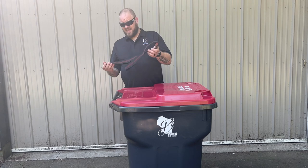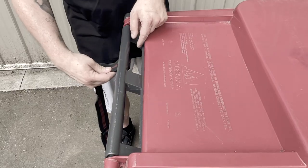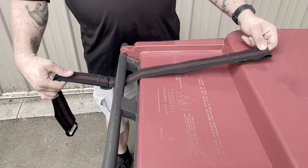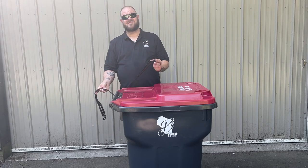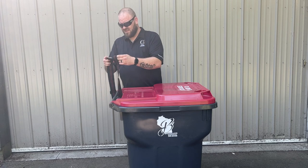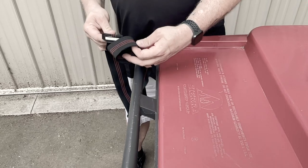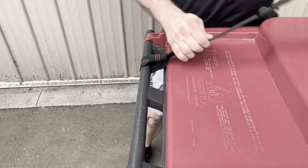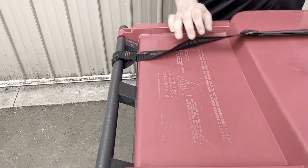First, we take the loop end and slide it underneath the bar of your handle. We want to make sure that the plastic tri-glide is facing down. Next, we're going to take our hook, slide it through the loop end, and pull tight.